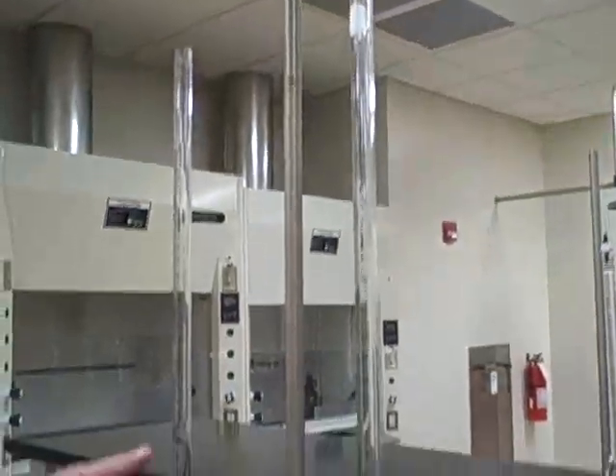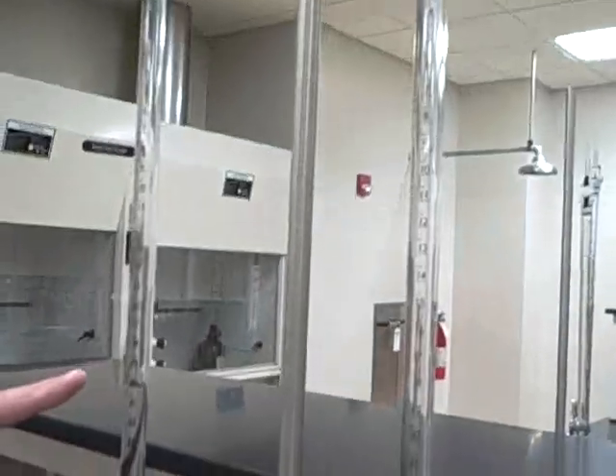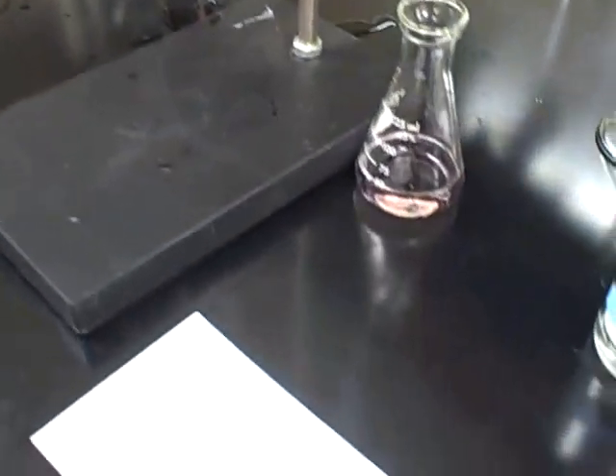This counts as one run. Students are supposed to do two runs, and you can see you actually have enough left in the burettes to do another run — you could put in another 20 milliliters and get another run done. So they should have plenty to do two runs, and then they can calculate an average and standard deviation.